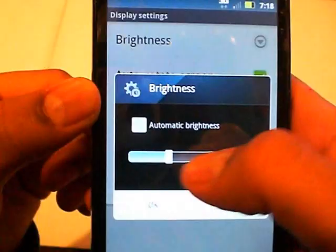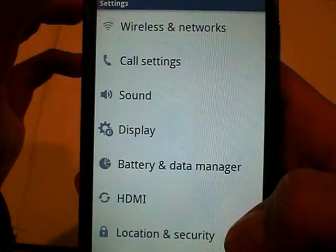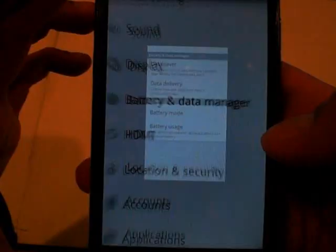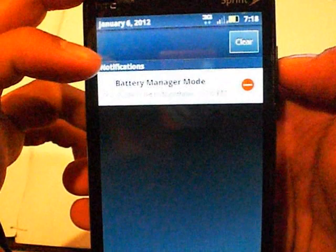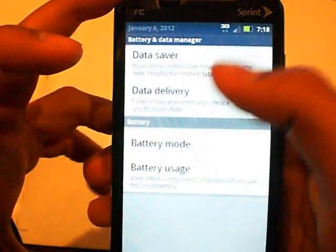I'm just going to turn down the brightness here. So we have a bunch of different little settings: wireless and network, call settings, sound, display — that's all the same — and battery and data manager, that's a new one. This is the pull-down bar, it's all blue, a little blue on the bottom, kind of fading blue into black. And this is the battery manager. The mode is on night mode, so I guess you can change all that stuff, the mode and custom battery things, and see what's running.